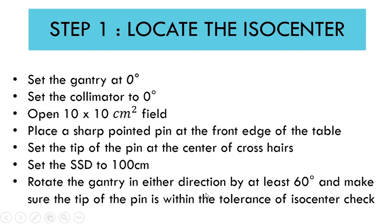Rotate the gantry in either direction by at least 60 degrees and make sure the tip of the pin is within the tolerance of the ISO center check. As you rotate the gantry, the tip of the pin and the center of the crosshair should not deviate beyond the ISO center check tolerance, which is usually a 2 millimeter diameter.